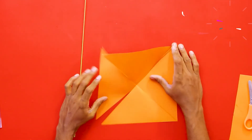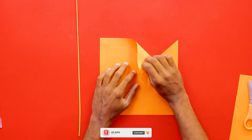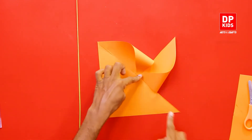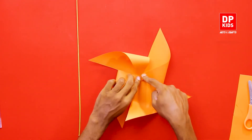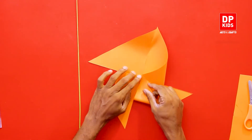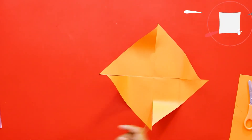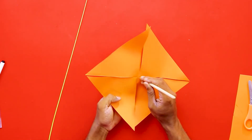Now we are done with that part. Now what we have to do is connect the corners. When you keep the paper like this, you get four triangles. The first one is going to be either the right-hand side or the left-hand side. You have to always make sure you take one side from each triangle — the same side has to be connected to the center. I have taken the right side corner and you paste it like this. Only then you get the shape of a windmill.